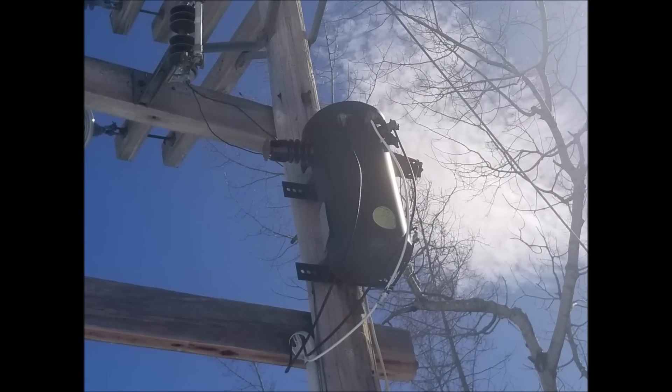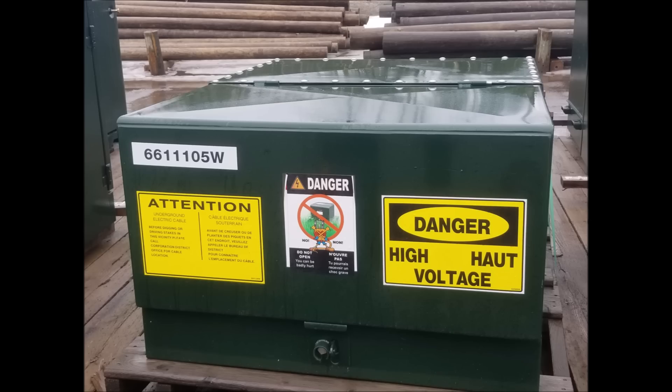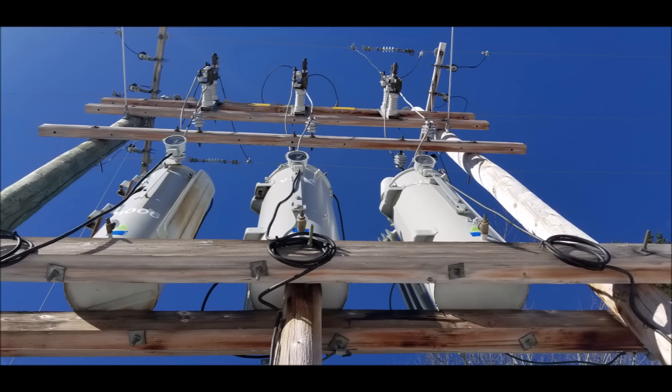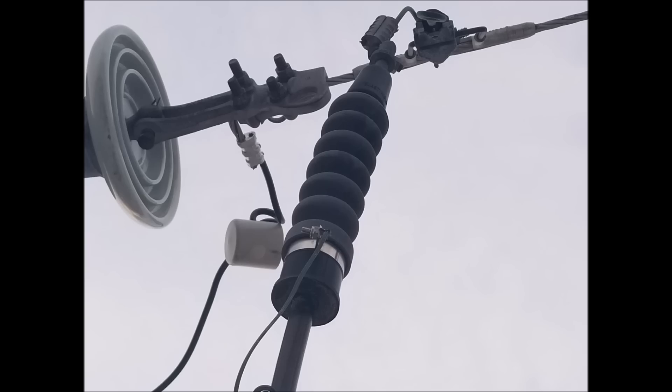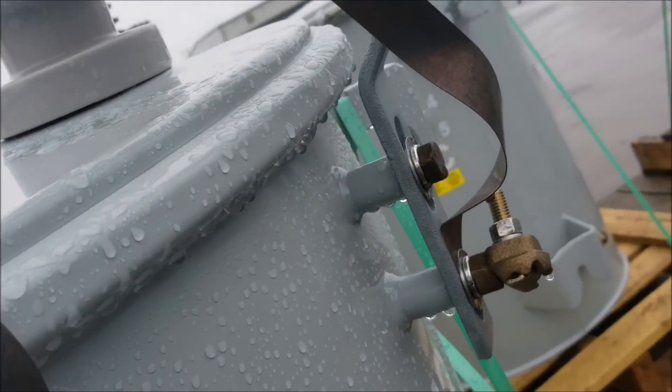There are many different types of transformers with many different purposes, such as voltage transformation, voltage regulation, or even current transformation. However, the components are all quite similar. Wherever voltage is present, there will be some type of insulator to isolate the voltage from the rest of the device, and the remaining components will usually be bonded together at ground potential.